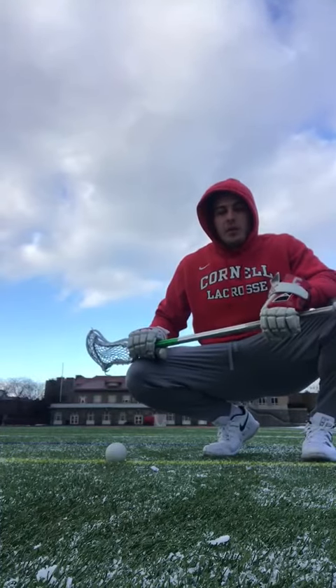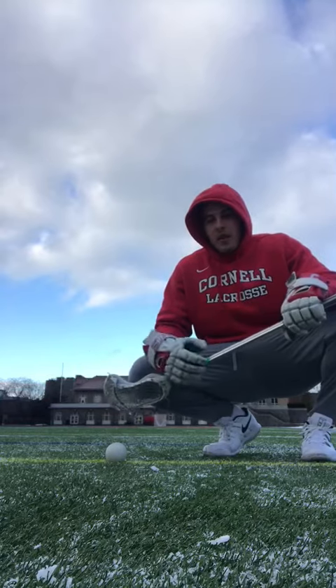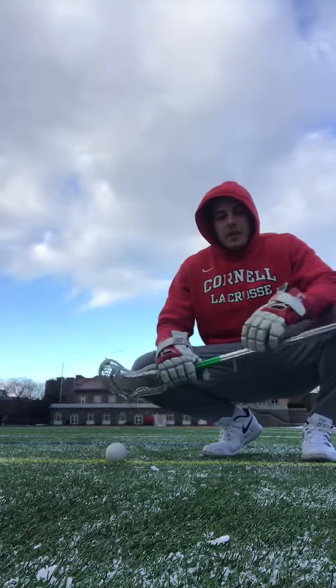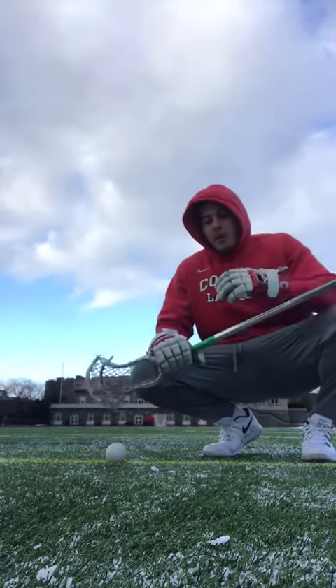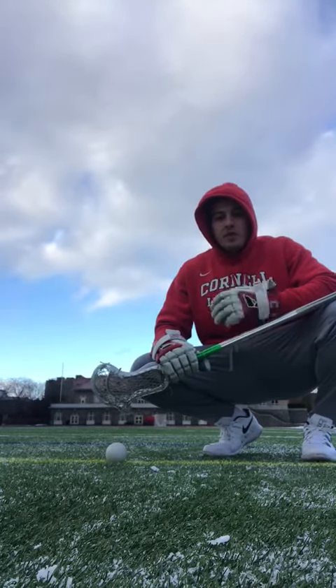What's up guys? Welcome back to Workout Wednesday. I'm Coach Reisman. Today what we're going to talk about is a drill that I've implemented into my warm-up, where I'm working on three different exits in which I might have to use in a game.